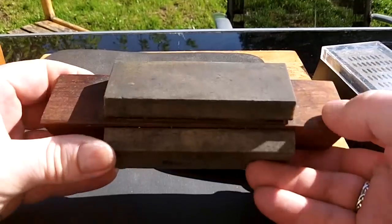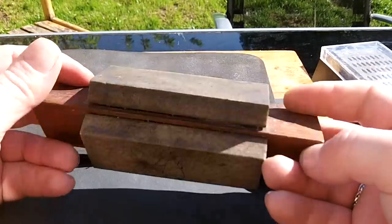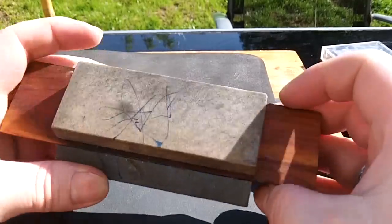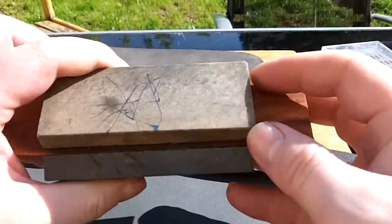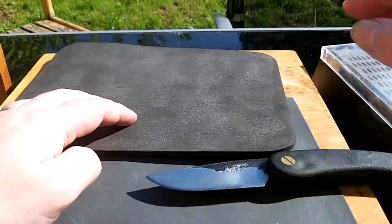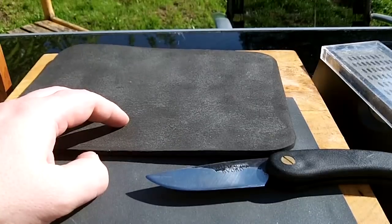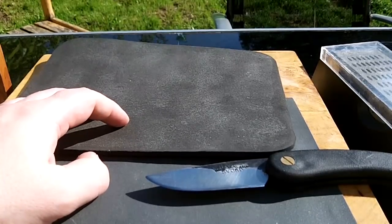There's a set of stones I started with originally — the Buck Tri-Stone. There's a fine, medium, and coarse washita stone, and they're a good old job as well. It's a little bit windy here today. I'm going to get started and show how to sharpen a knife with very, very little.